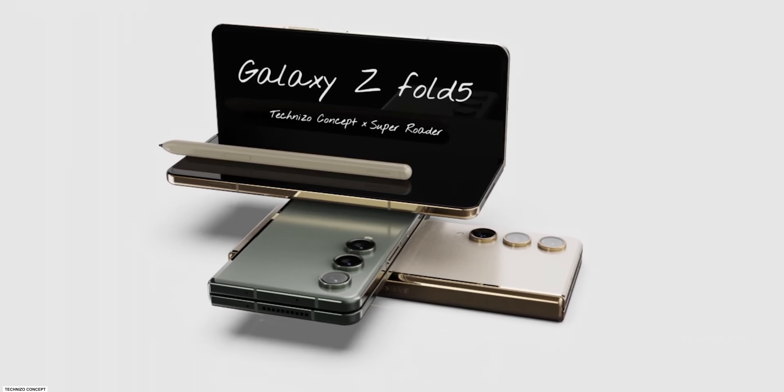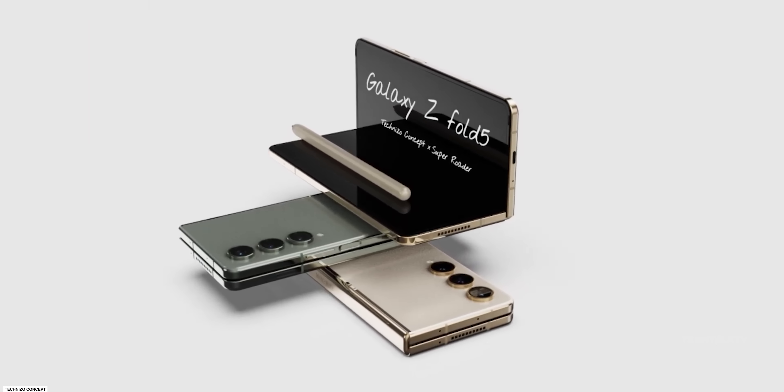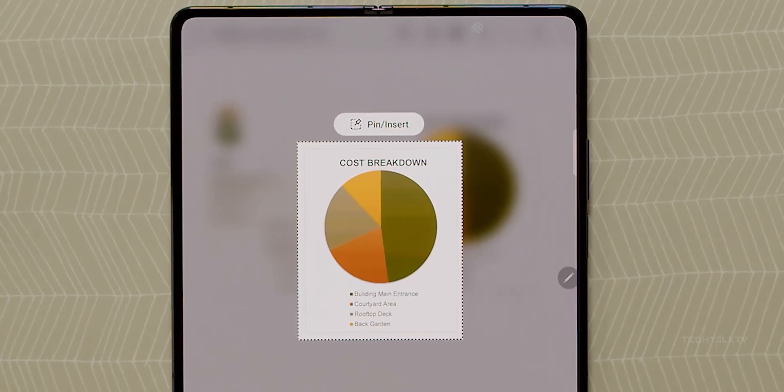It looks like earlier rumors about the phone getting individual camera lenses akin to the S23 Ultra are not true, as the camera design also looks identical to the Z Fold 4. However, OnLeaks also mentions that the size of the bezels will be reduced this time, which is good.